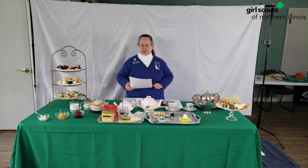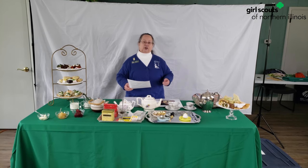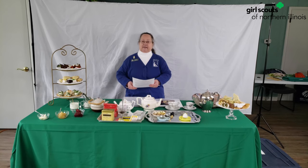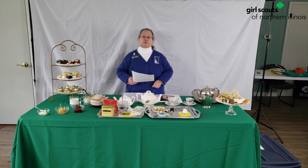Tea time was invented by a Duchess named Anna in England. One day she decided she was rather hungry, and she asked her lady's maid to have the cook make a pot of tea and some bread and jam and some butter. And she liked it so much, she invited her friends. They liked it so much, they made it a habit and did it in their own homes as well.